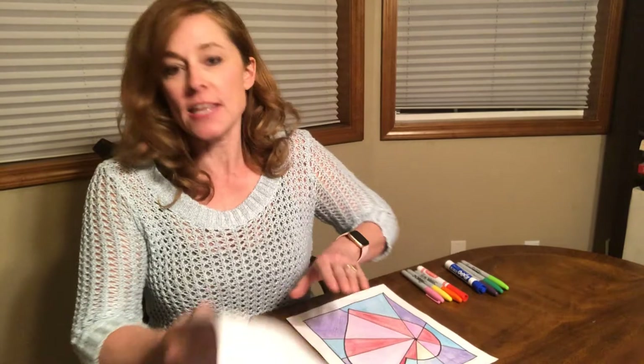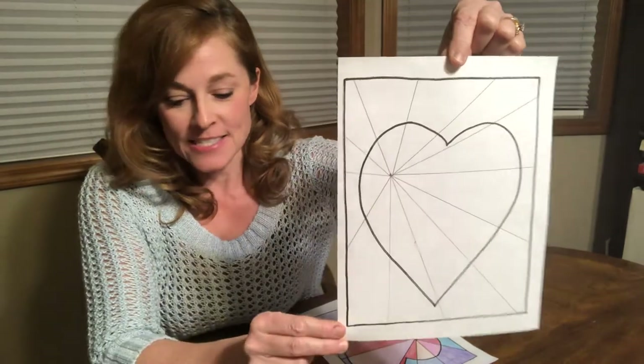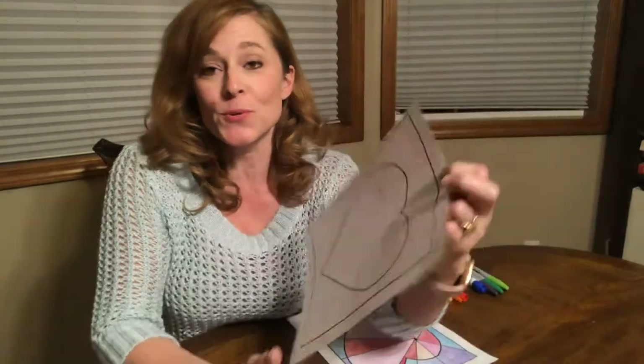Hi Homelink art kids. I hope everybody is doing good and had a great week. I have another video project for you guys to work on. In your art kit you have a paper that looks like this — it's a traced heart that has black lines written around it. This is actually called a starburst heart, and we're going to decorate it with warm and cool colors.